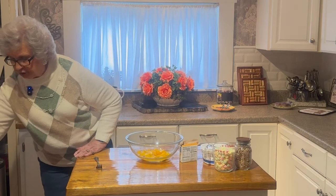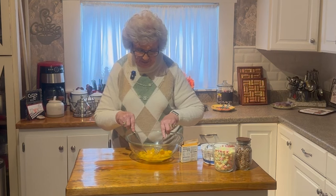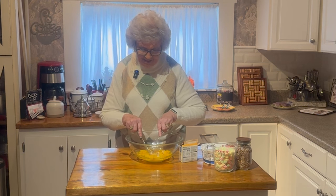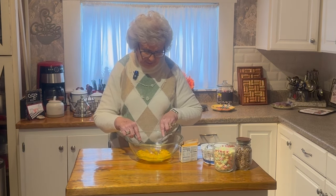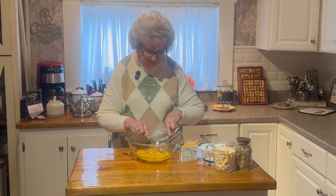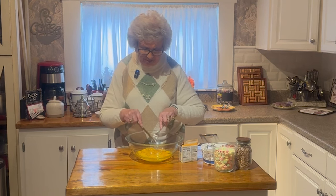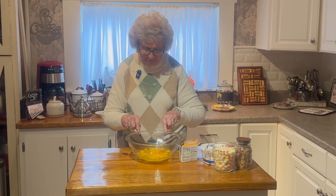That's all you do to make this dessert, and it's very easy, very good. It's something that even the children can make if they want to. This is a very simple, easy recipe. You can double it if you want to, if you're having company and they've got children.